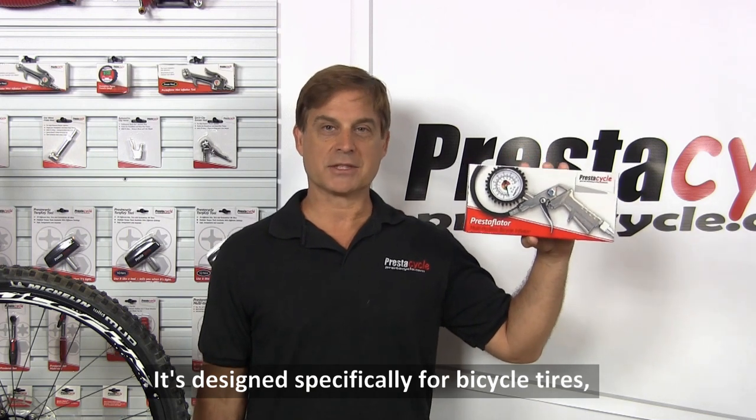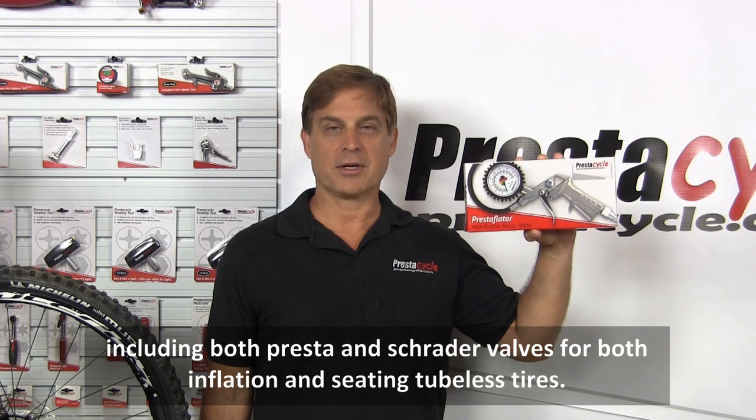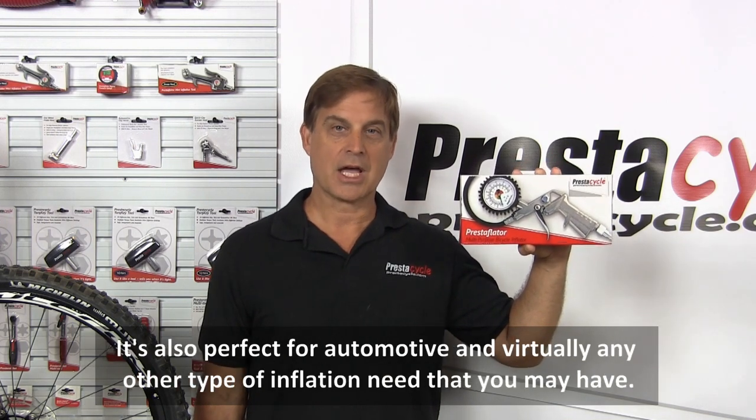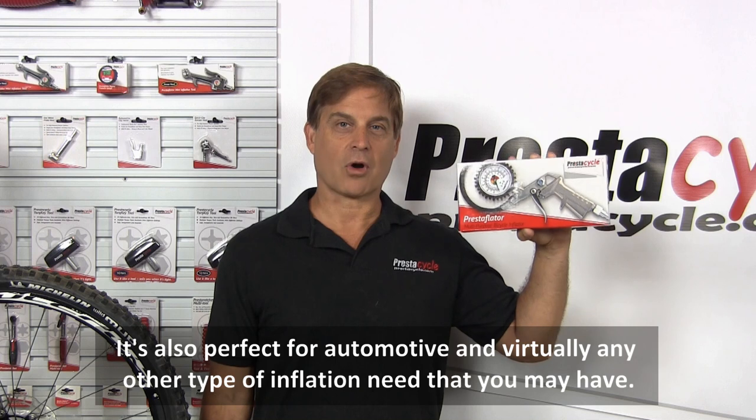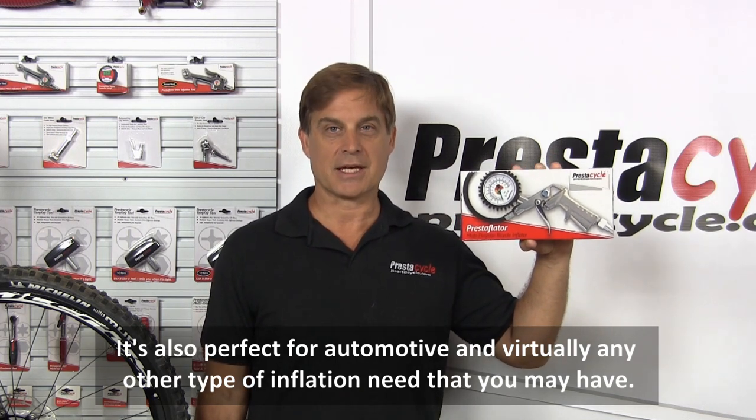It's designed specifically for bicycle tires, including both Presta and Schrader valves for both inflation and seating tubeless tires. It's also perfect for automotive and virtually any other type of inflation need that you may have.